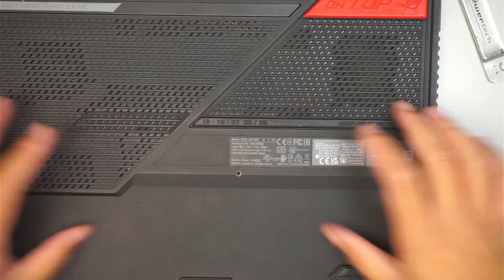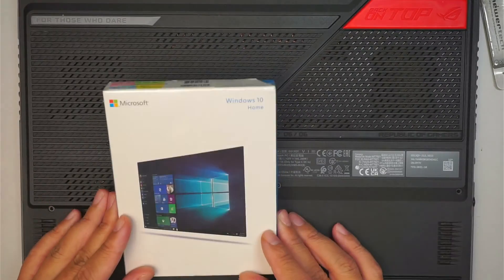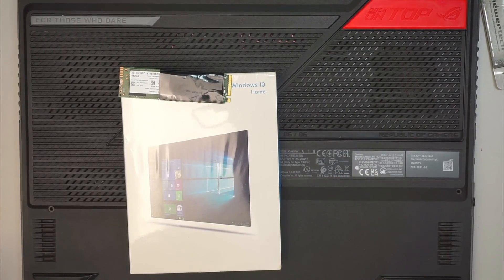Push all the screws back in. The next step is installing Windows, since I just replaced the M.2 drive. That is the whole process. Thanks for watching — until next time, I hope this video was helpful.